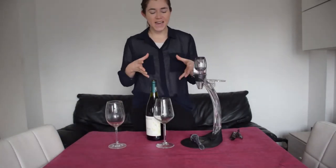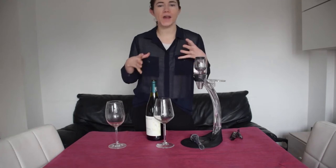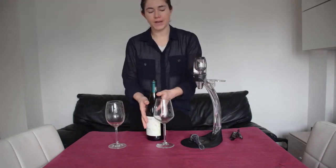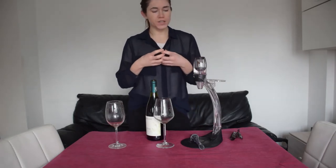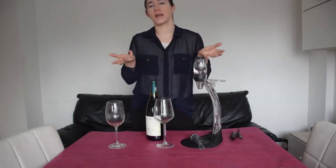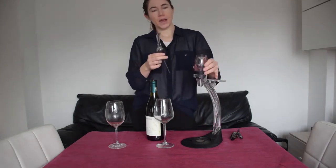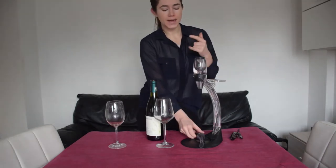Hey guys, welcome back. Today I want to talk to you about aeration systems. What are aeration systems in wines? Well, usually they're just a small tool, or they can be a large decanter, or a small tool like this that helps air get in with your wine, mix with your wine, and sort of speed up the oxidation process.